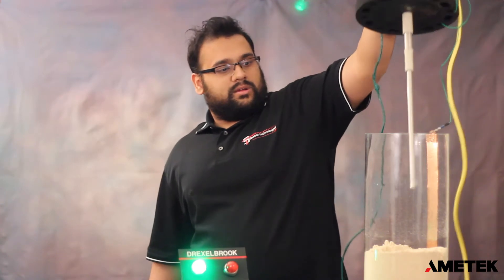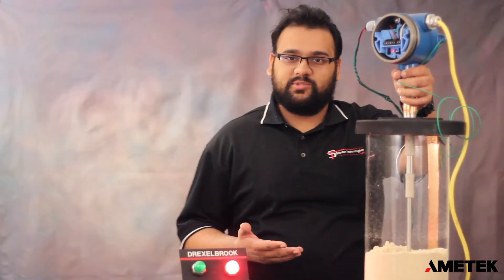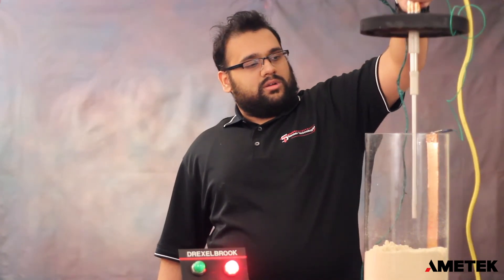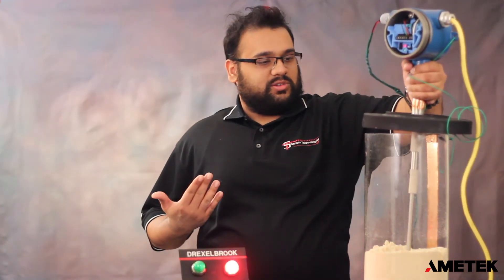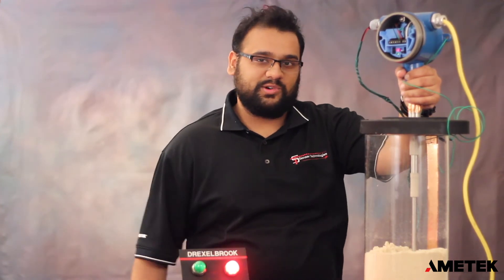Taking our unit down — it goes into alarm just as it should when touching the material. We'll raise it out and it comes out of alarm. This means our unit is working properly and our calibration was done correctly. And that's all there is to it. We hope you enjoy this tutorial.